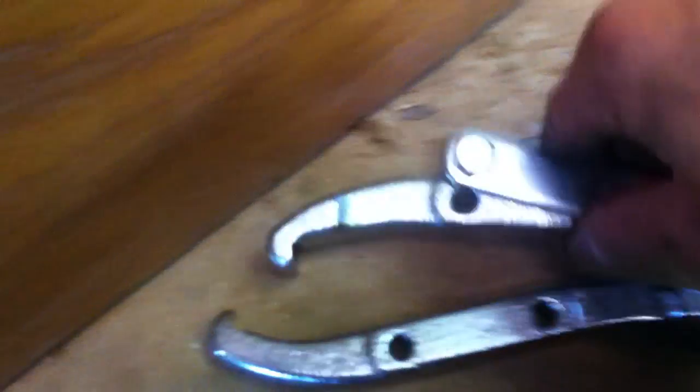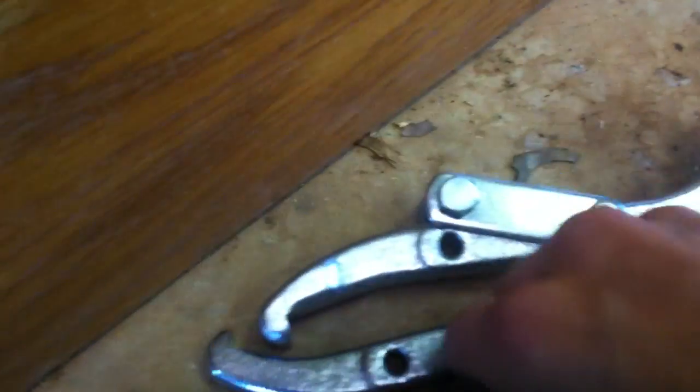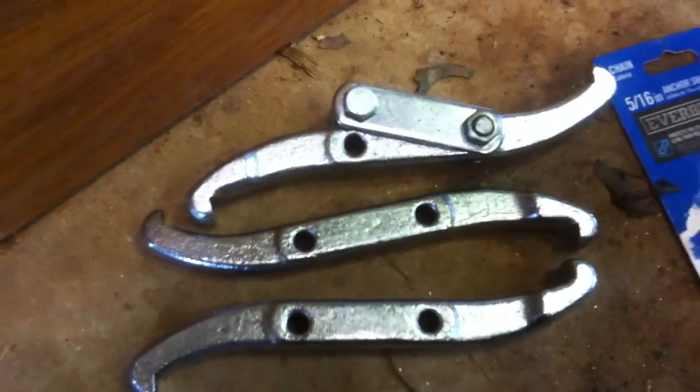So here's the setup one more time. This is a grade 8 chain. I just took the jaws off — normally it comes with these jaws on it, but I didn't use these because those won't work. They're not going to fit down in there.